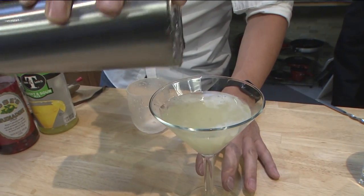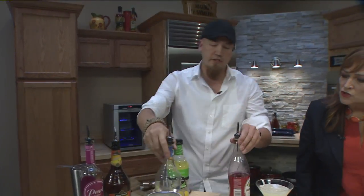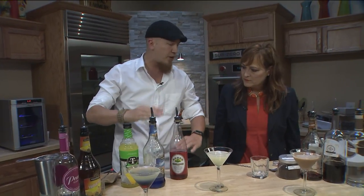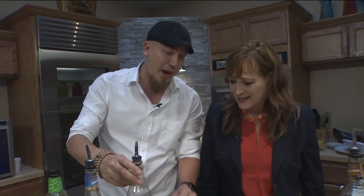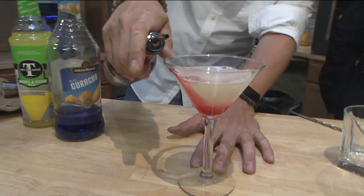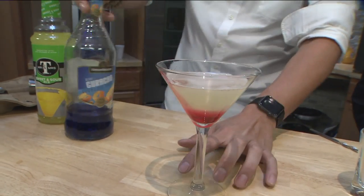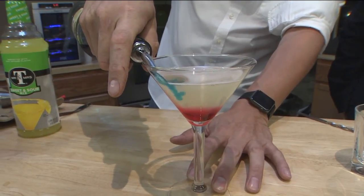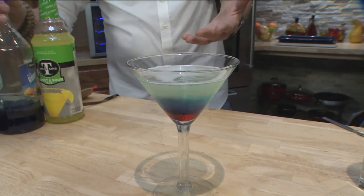What's going to go on here with the grenadine and blue curaçao is that certain alcohols have different weights — it's called gravity — based on the sugar-to-alcohol volume ratio. So grenadine is going to be really heavy; there's not much alcohol. There's science in cocktails? There is — sometimes a little bit here and there. So we're going to take the grenadine and layer it on the side of the glass. It goes to the bottom. Then blue curaçao has a lot of sugar but a little more alcohol, so it's going to be a little heavy but not as heavy as the grenadine. That's pretty!